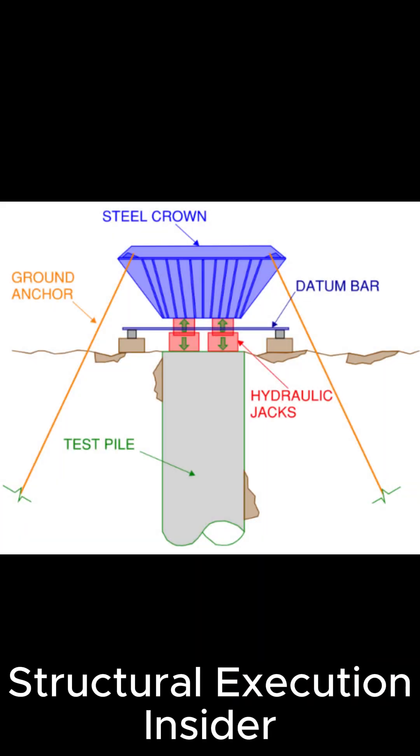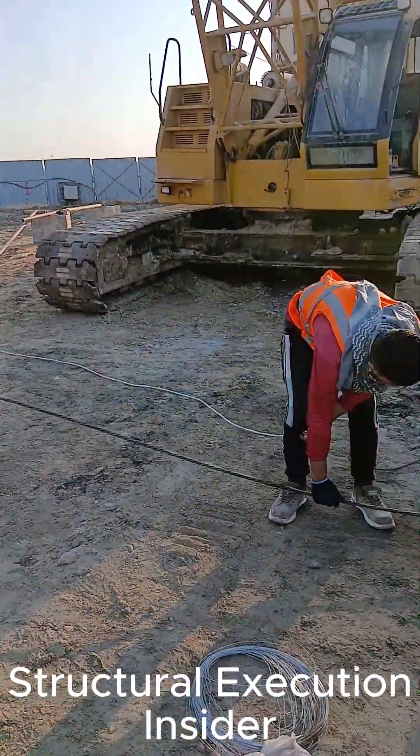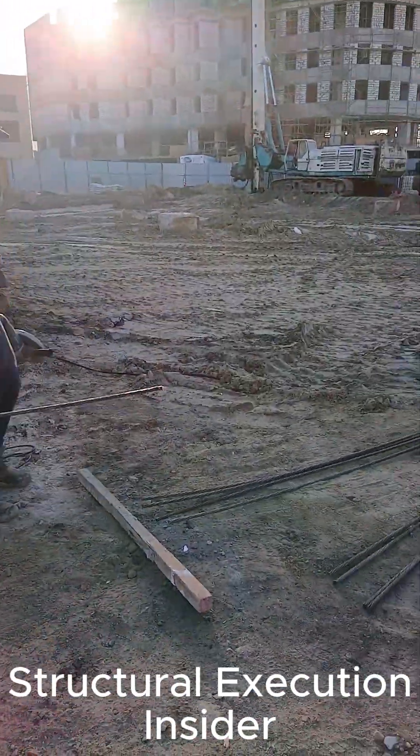This test setup shows the key specifications of a static pile load test on a reinforced concrete pile. High-strength reaction cables are cut and measured to ensure precise alignment and load symmetry during testing.